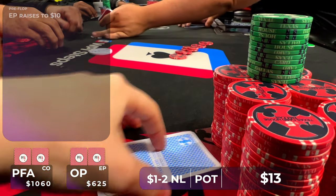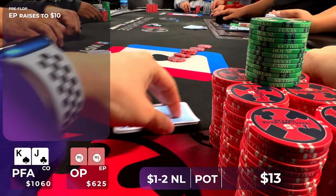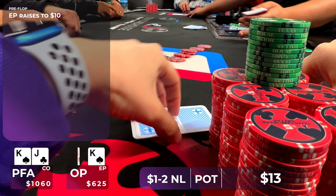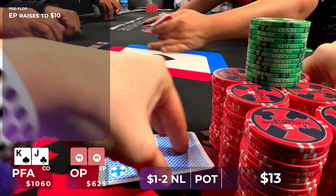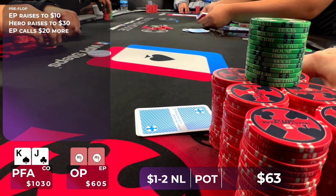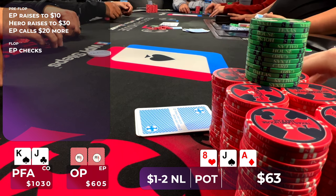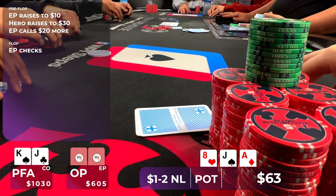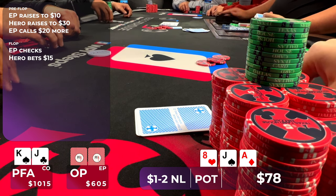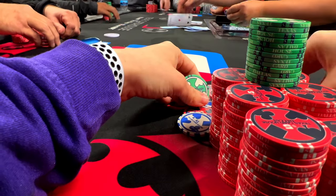In this hand, Derek raises in early position to $10. I look down at King-Jack offsuit in the cutoff — not really a great hand, and you don't want to flat it facing an early position open. So I decide to turn this into a 3-bet bluff, given that we block Ace-King, Kings, pocket Jacks, Ace-Jack, hands like that. I raise to $30 — we don't need to go any bigger than 3x being in position with no dead money in the pot. He calls out of position, so we go heads up to a flop of Ace-Jack-8 rainbow. He checks, and this hand is a little bit better than the middle of our range, so I bet small at $15. Derek folds quickly, and we move on to round 3: me vs. Derek.